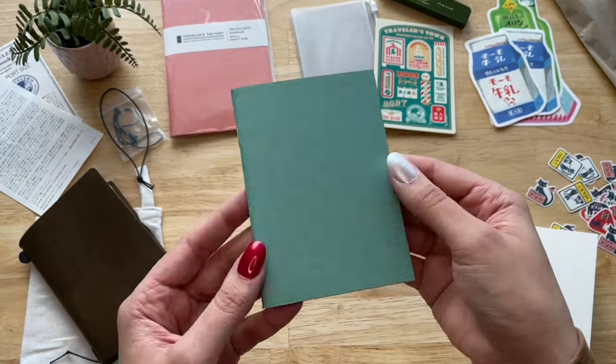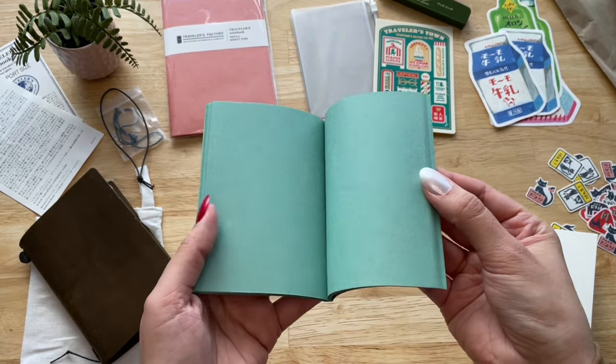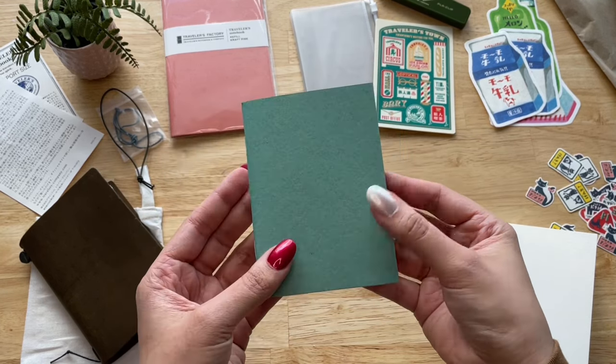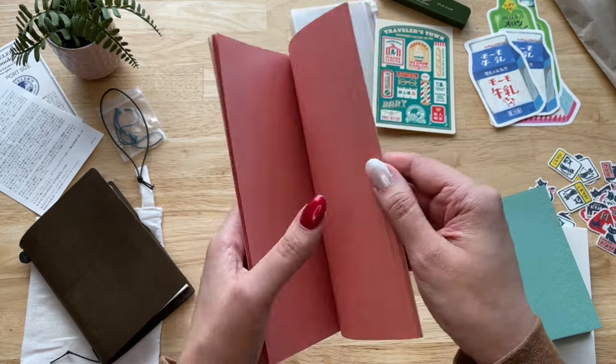I got two different colored craft paper inserts — one for my passport size and one for my regular size notebook. I think these are going to be so fun to use and I'm still debating if I should use them for sketches or for journal spreads. What do you guys think? Let me know in the comments below.